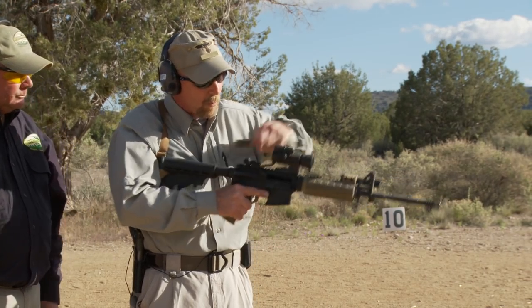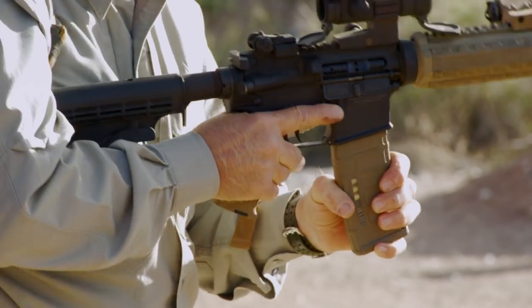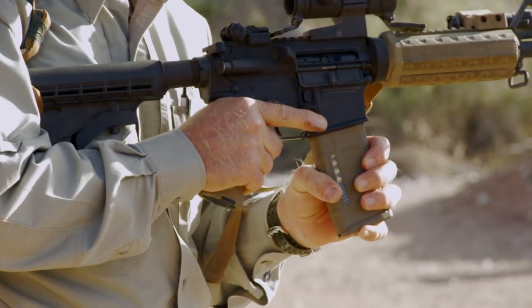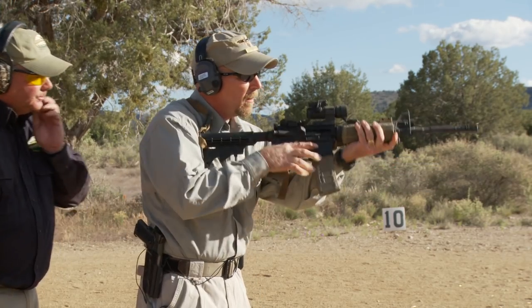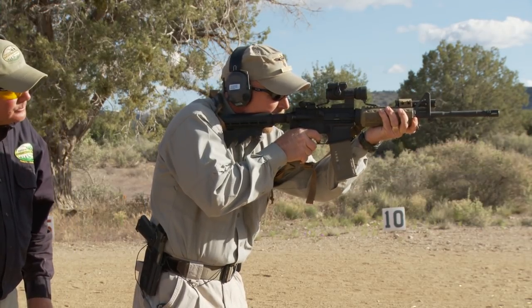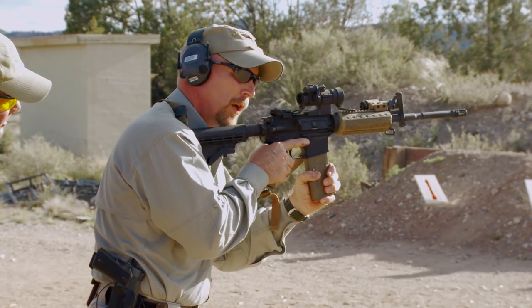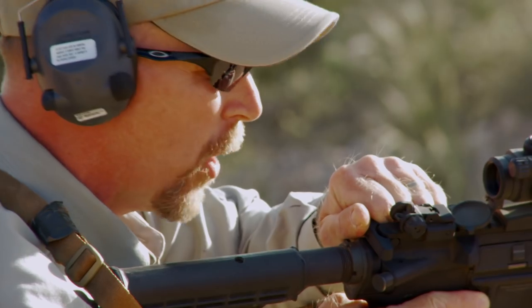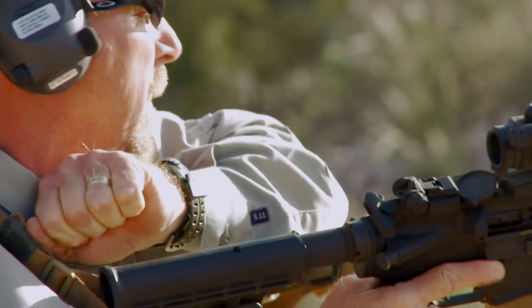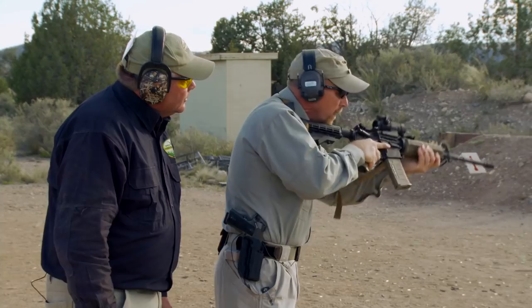What we have for a type one malfunction clearance is our immediate action drill. We're starting with an unloaded firearm. We're going to lower the bolt and insert a live magazine with a nice push and pull — push to seat the magazine and pull to ensure that it has seated. We point into the berm. When we get a click where we expect a bang, we reach up, push and pull to ensure the magazine is seated, roll the gun outboard just a little bit, grab the charging handle nice and firm, and run it forcefully. Now we're back up on target. Very simple: push, pull, roll, and rack.